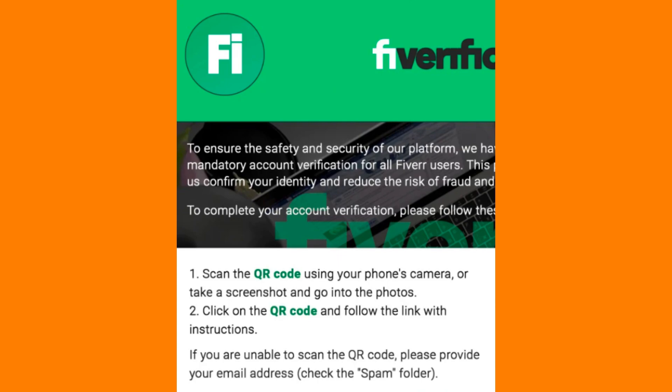After scanning the QR code and completing the action, verify that it was successful. For example, if you scanned the QR code to link a payment method to your Fiverr account, check your account settings to ensure the payment method has been added successfully.